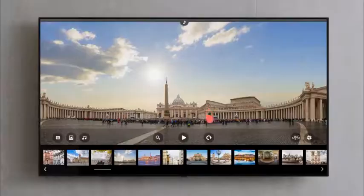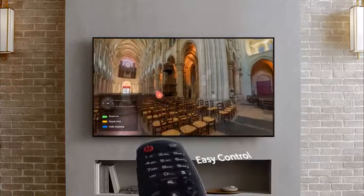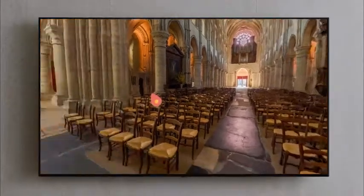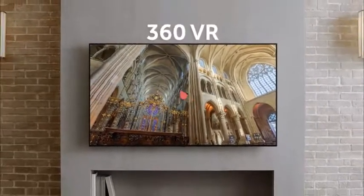Even when watching 360 VR content, you can use the remote controller like a mouse. So easy. Isn't it convenient? It would have been so difficult without the magic remote control.